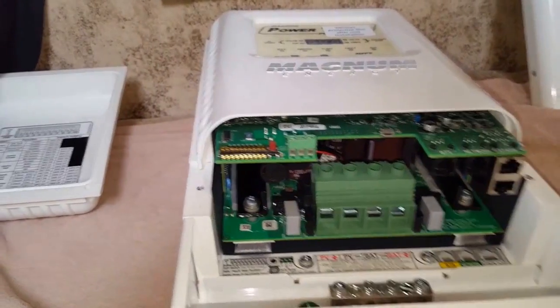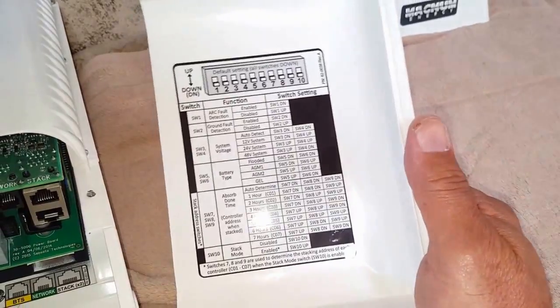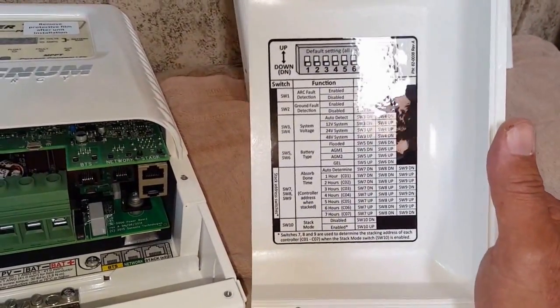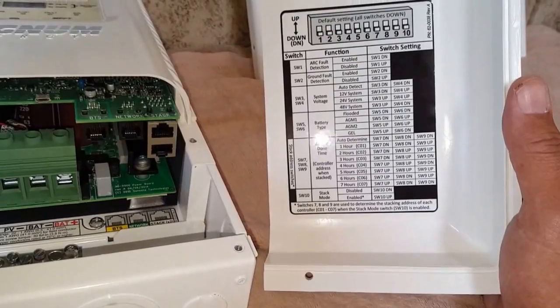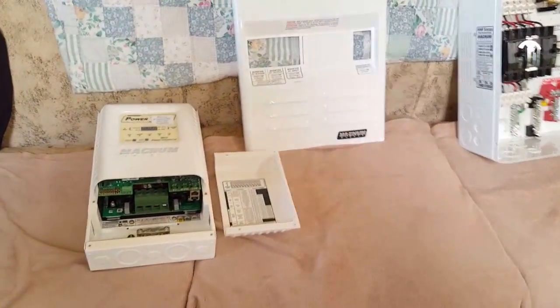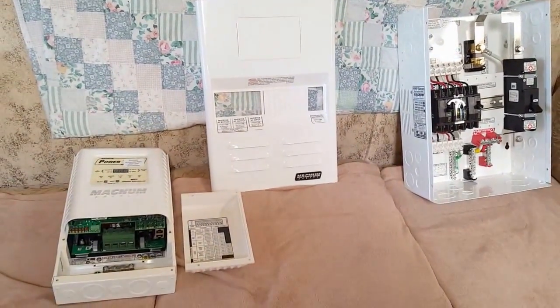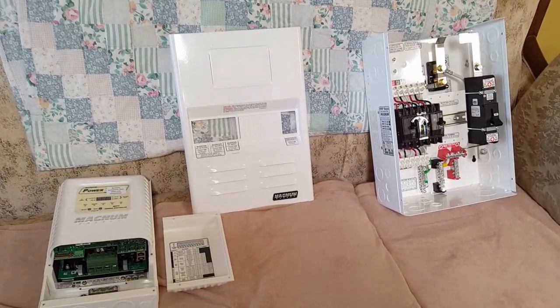I cannot wait till I put it all together and fire it up. This is the cover that I removed — it shows all the functions with the different switches on the DIP switch. There we go guys, that's going to be my new project. Hopefully we'll get a chance to fire it up together and see how it does. All right folks, thanks for watching, and thank you for following me. Wish me luck!